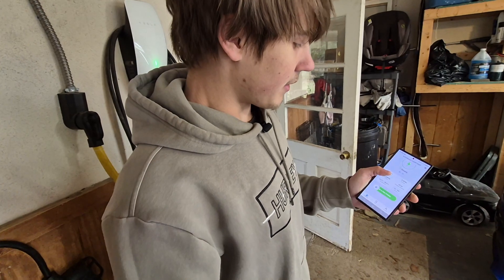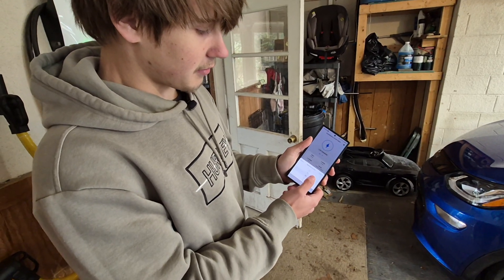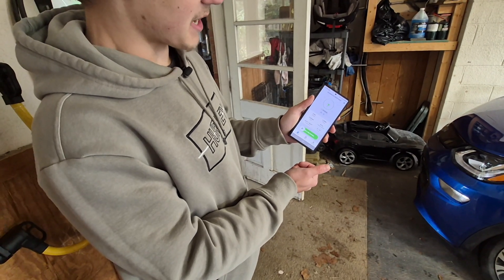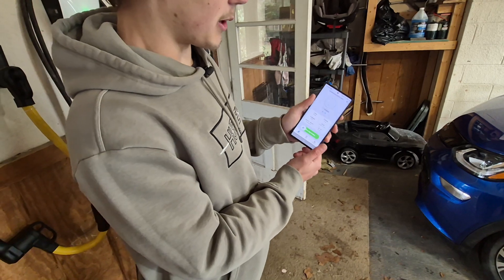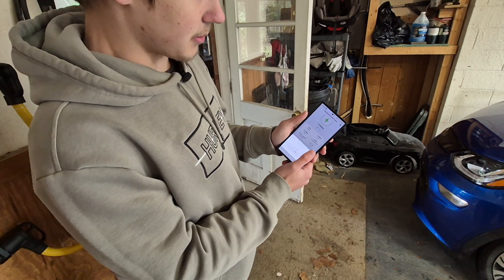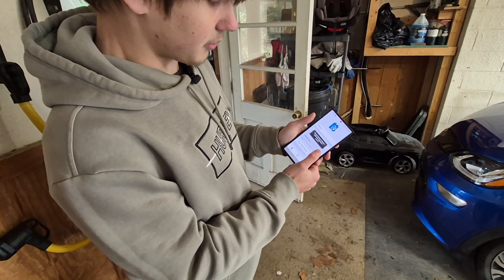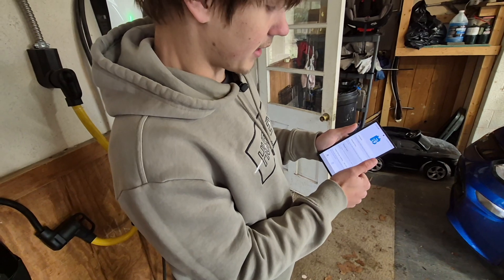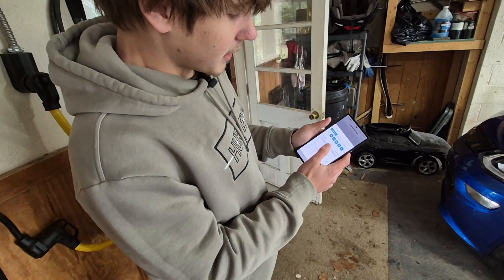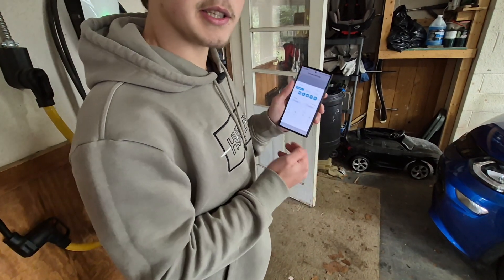Now that we're linked, you can slide to stop charging right from the app — pretty cool. You can even adjust the current from the app. For example, set it to only eight amps if you don't want to trip a circuit breaker. I think those are all pretty good features and very impressive for the price point. The delayed charging setup is only allowed when charging is paused, which makes sense.